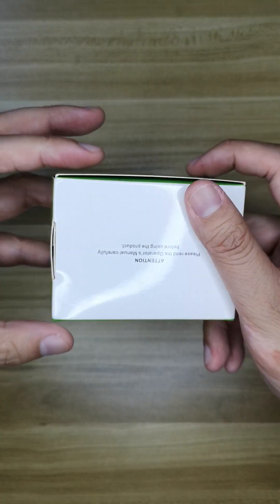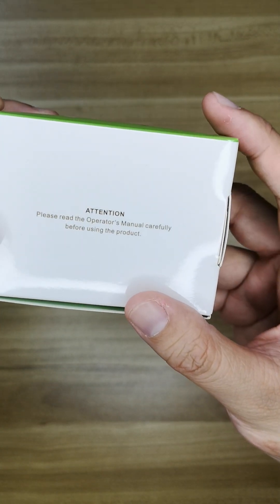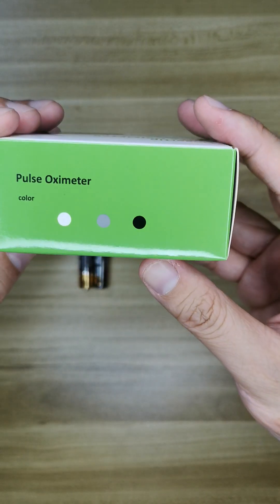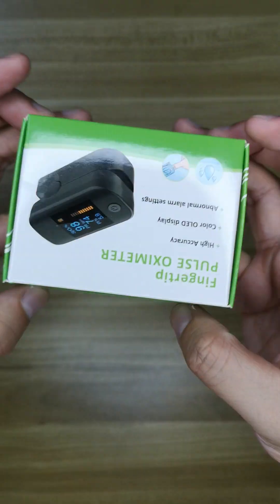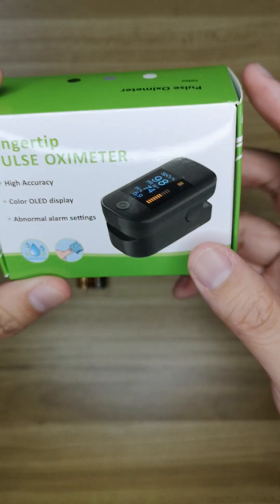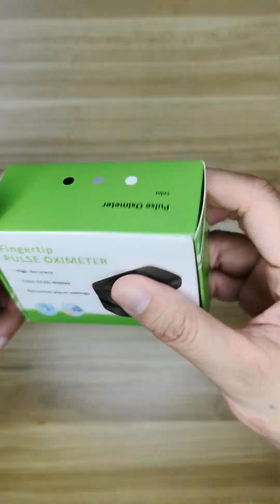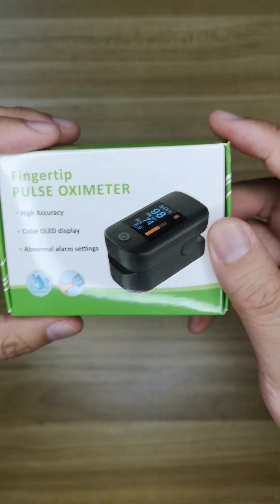Here is the package. Please read the operator's manual carefully before using the product. This color is black, and this is our pulse oximeter. Right now COVID is spread all over the world, and this is very useful for your health.